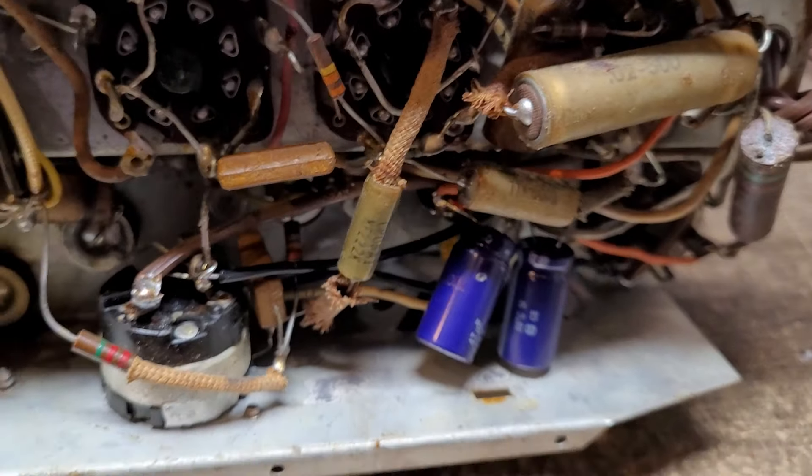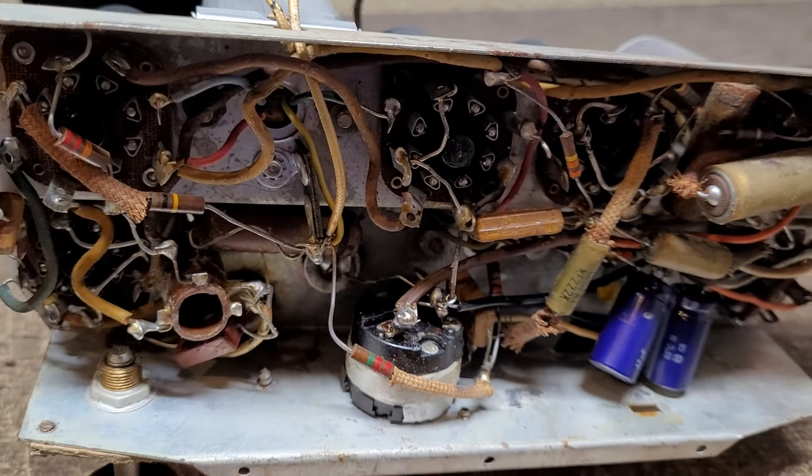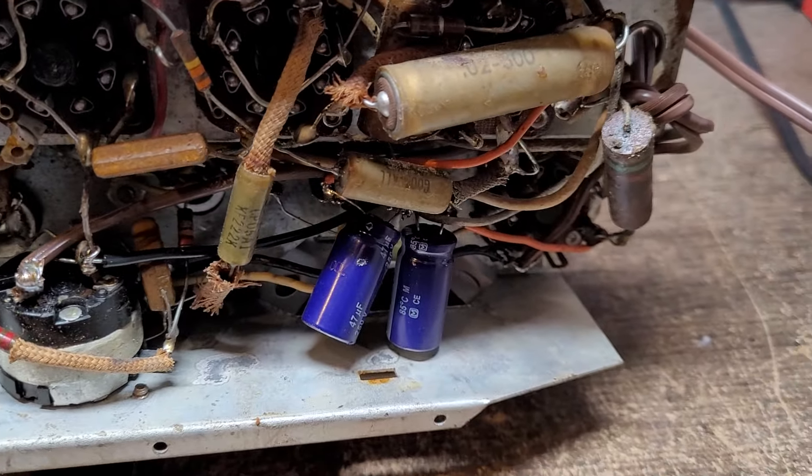Underneath here, I gave it some new filter capacitors and I replaced one paper capacitor simply because it was in my way, so I figured while I was in there I'd go ahead and do that. In the next video, I'm going to put it on a dim bulb tester and power it up, and we're going to see if this thing lives or if it gets thrown in the dumpster.